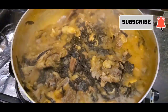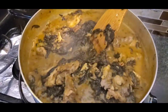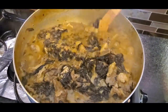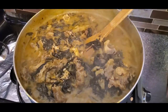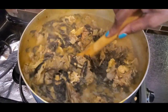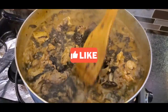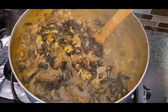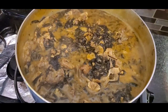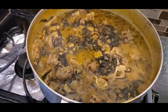The bitter leaf soup is ready! You can eat this with any swallow of your choice — low carb or high carb — you can even drink the soup just like that. So this is the end of the video. Thank you guys so much for joining me. If you haven't subscribed, kindly subscribe, like the video, share the video, and leave me a comment — do you make yours in a different way? Let me know in the comment box below. Stay safe, happy November, stay blessed, and bye!